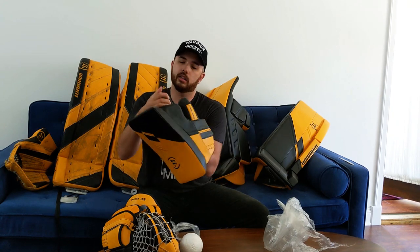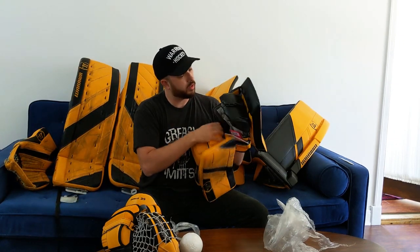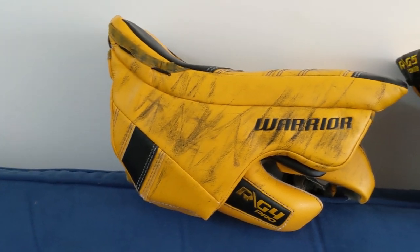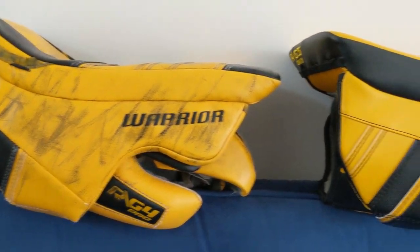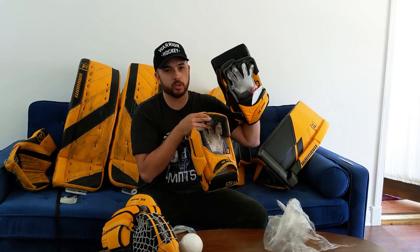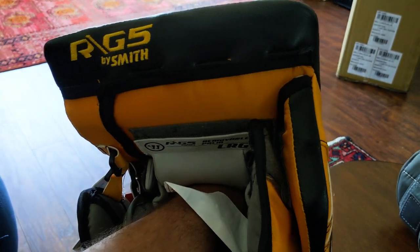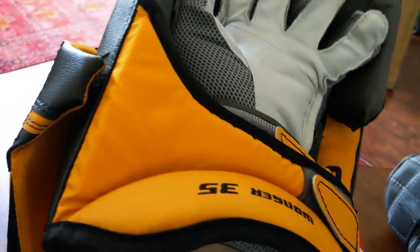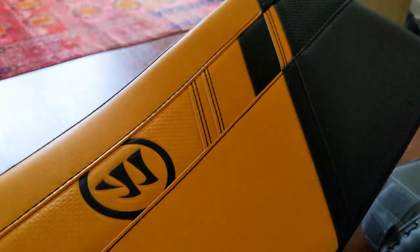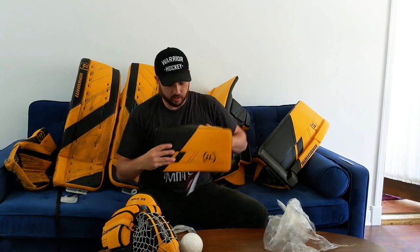I'm liking all the finger protection — wondering if this is much different. I'm seeing another difference here: in the G4 palm there's a lot more stitching, and in this one there's a significant amount less. Maybe I'll show some pictures in the edit to show you the difference, but there's definitely a difference in the palm and its construction. I don't know if that's going to make a difference for durability — it's fewer stitches, so maybe that's cheaper, or maybe there are fewer things to break or fail. Either way, that's pretty good.